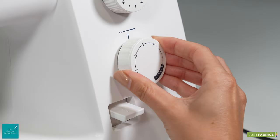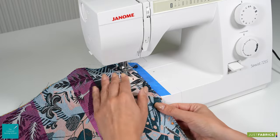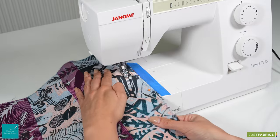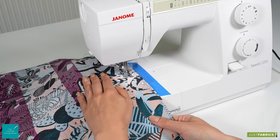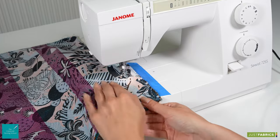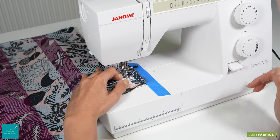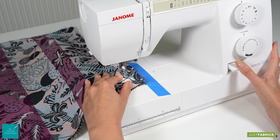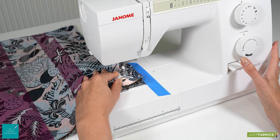At this point we are going to switch to our longest stitch length, which in this case is number four, and at four we will sew the whole way along to our next mark which was five centimetres in from the opposite end. There we'll repeat — forward, back, reverse stitch a couple of times at stitch length two — and then stay at stitch length two to sew to the end.